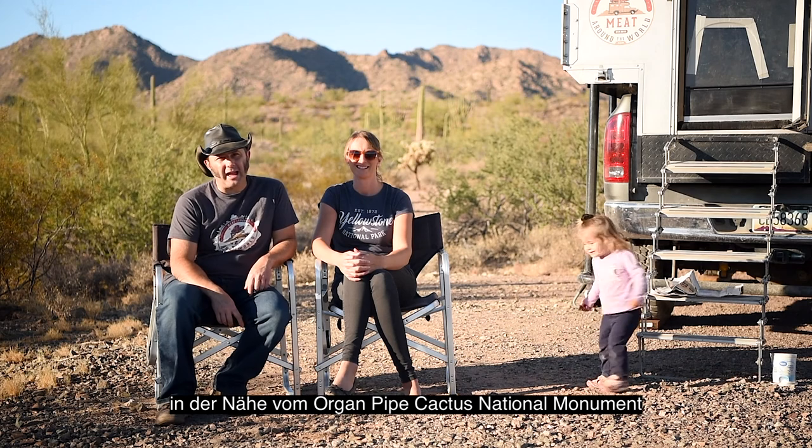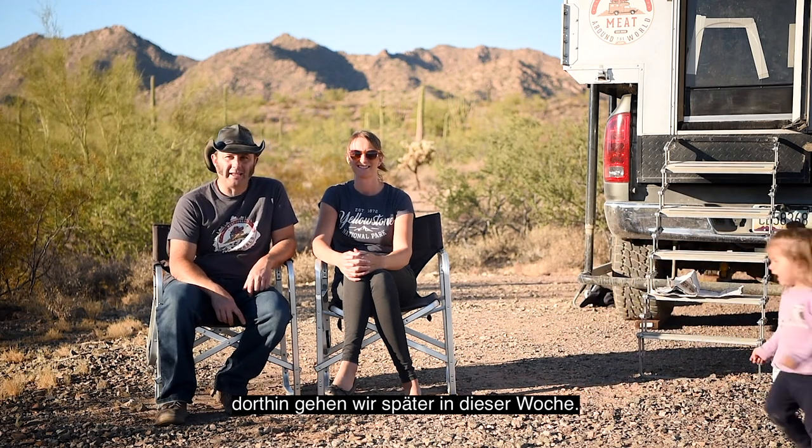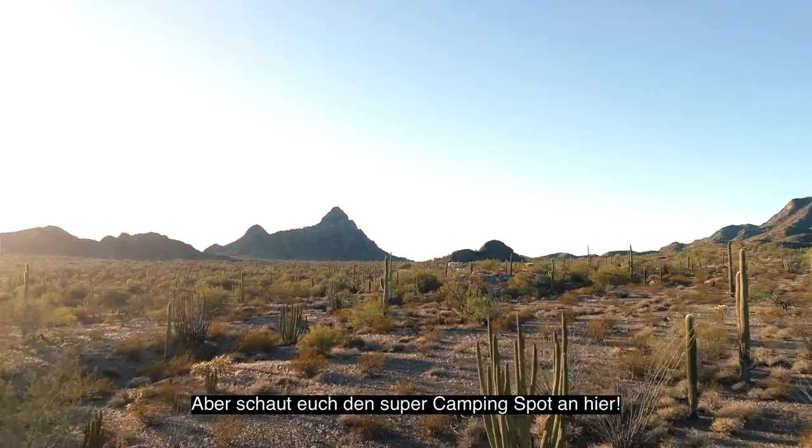Hello and welcome to the Meet Around the World show! Today out of Ajo, Arizona, near the Organ Pipe Cactus National Monument. We'll go there later this week, but check out this beautiful campsite we found here.